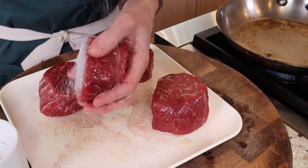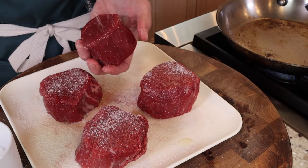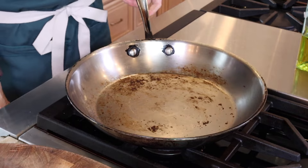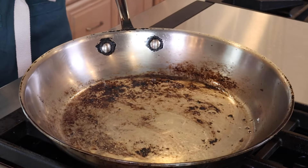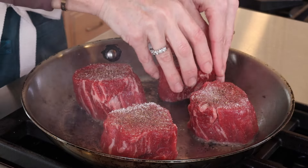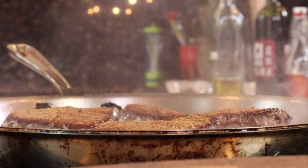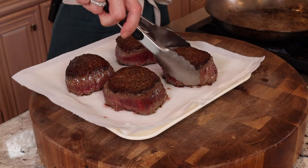Heat the skillet over medium heat. Season your fillets vigorously with kosher salt — these are thick. I use Diamond Crystal kosher salt; I feel like I get more control and it's not too salty. Trust me, they won't be salty. Wipe your 12-inch skillet, heat over medium heat with about two tablespoons avocado oil. Heat the oil until it shimmers — see how it's shimmering? It's good to go. Add your fillets, don't touch them, two minutes per side. Remove them to a paper towel to rest and absorb any residual moisture.